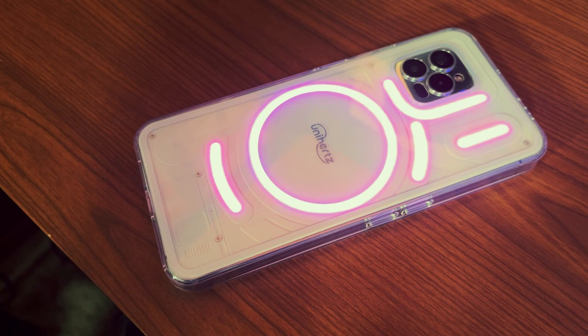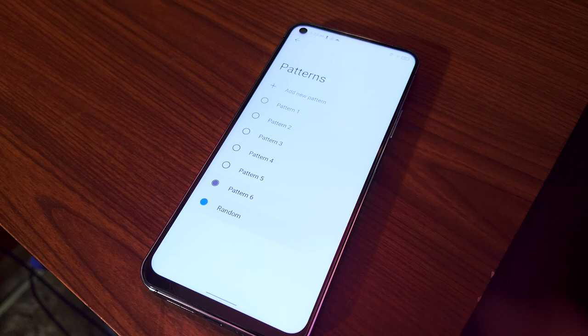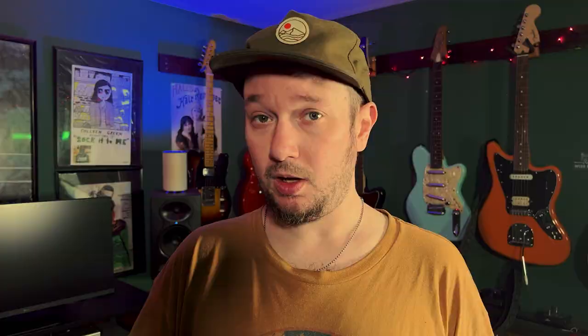Let's get back to what really matters about this phone — those super fun lights. Like the phone that this is clearly inspired by, the Luna will flash lights for your notifications and do music visualization. It also has a few other modes — for example, you can turn the lights on all the time if you want. If you look in the settings for the lights, you'll find numerous patterns you can enable, but these aren't actually patterns, they're just colors. You can even make your own pattern, but again this is actually just selecting the color that the phone uses when it flashes. All the geometric patterns the phone seems to choose on a whim by itself.